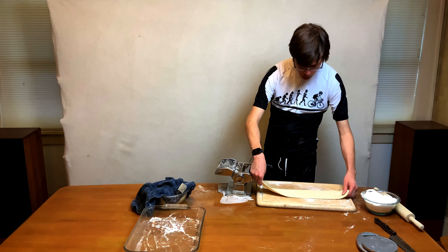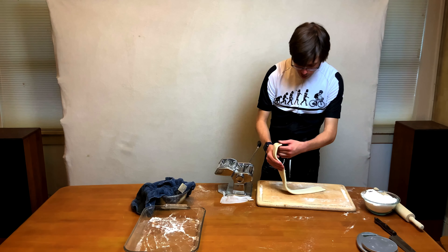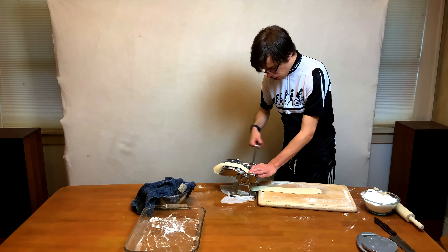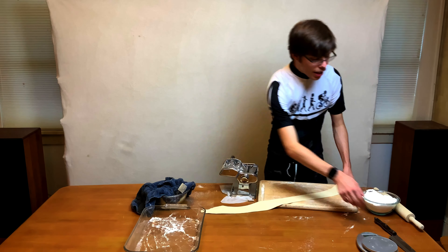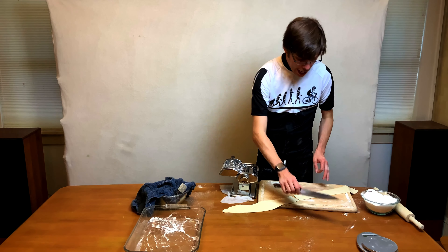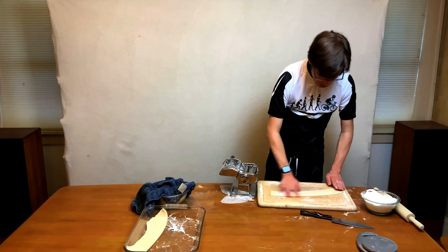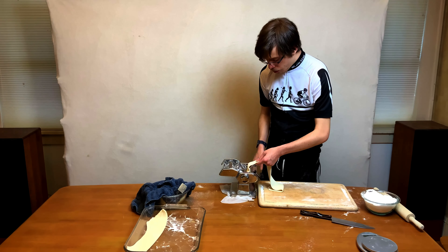You can see it coming together much more — you can't see the lines as much. This time we're going to fold it the other way and run through the machine again. If you drape it across the back, you don't have to hold it. Now it's getting a bit long, so take your knife and cut it in half — it doesn't have to be super precise. Put the extra half in your dish for now, flour this half on top, and run through one more time, then one more time.